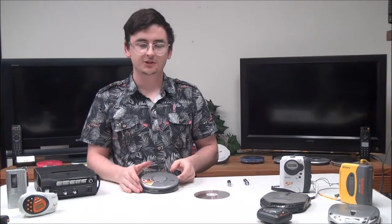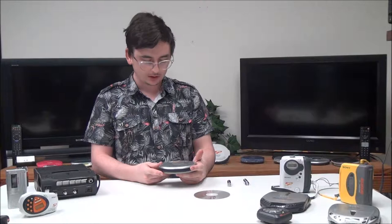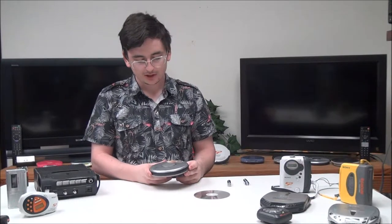Hey, what's up guys, my name is Spencer from For the Low, and today I have this CD Walkman portable CD player to show you. It's the D-EJ011, equipped with Mega Bass, G-Protection, and it plays back CD-R and RW.